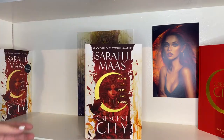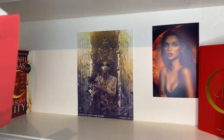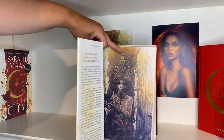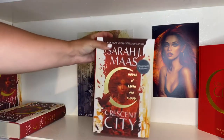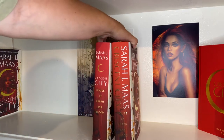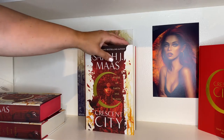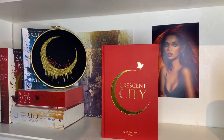Next up we have the US regular hardback cover, and this one is a signed first edition, which is why I got it. Then we have the Waterstones edition with sprayed edges — I actually prefer the spine on the Waterstones one. And then lastly there's another US copy, no different from the other one I have.